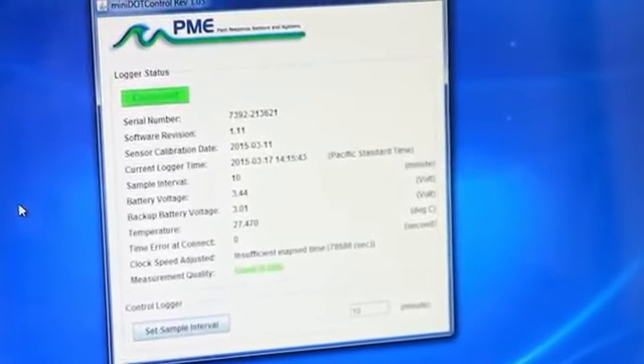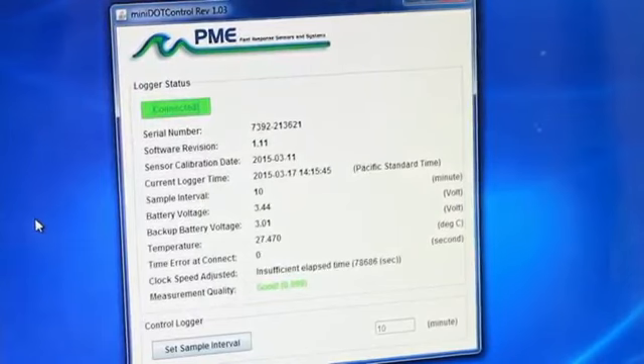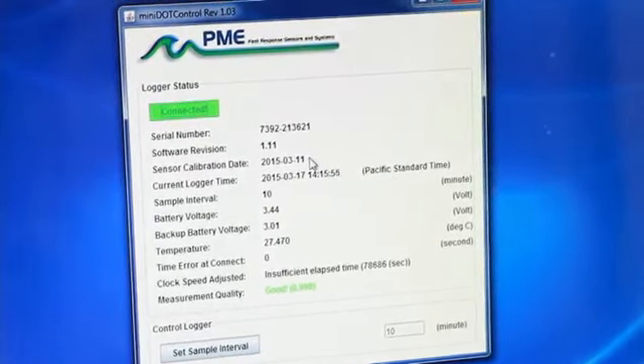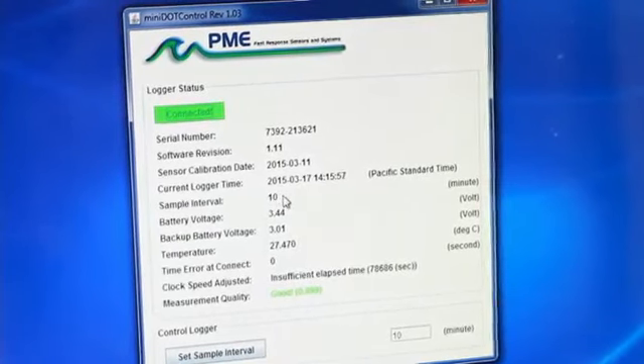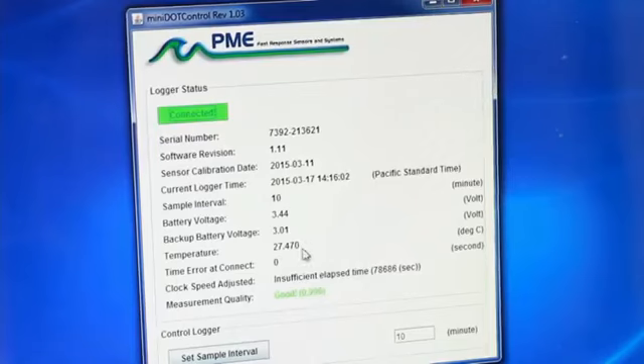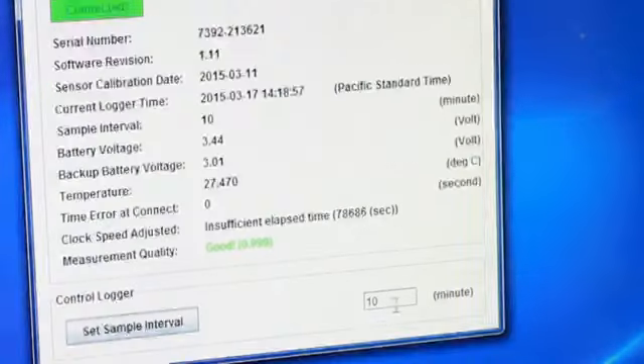Now you will see the various information about this logger: the serial number, the software version, when the sensor was last calibrated, the current sample interval, battery voltage, and time error since the last time this logger was set. The sample interval can be changed here. We will set it to record every minute.